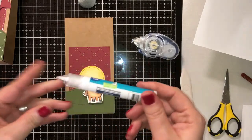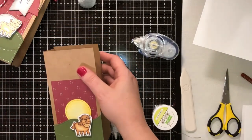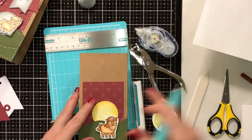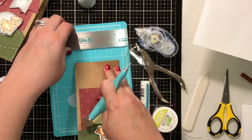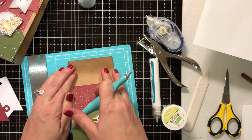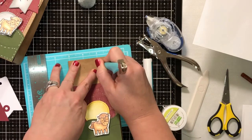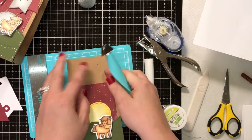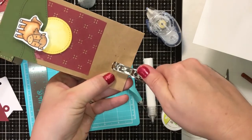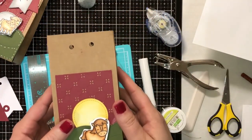I did get the Lawn Fawn glue tube and I love it — that's what I used to put these little pieces on here. I took my We Are Memory Keepers mat and the little punch tool to mark my holes. You could use a crop-a-dile for this, but I don't have one. I took my ruler and evened up the holes at 4 and 5 inches, coming down about a little over a half inch, and pushed it down. Then I used a regular hole punch — they cost about 99 cents at Walmart — to punch the holes for my ribbon.